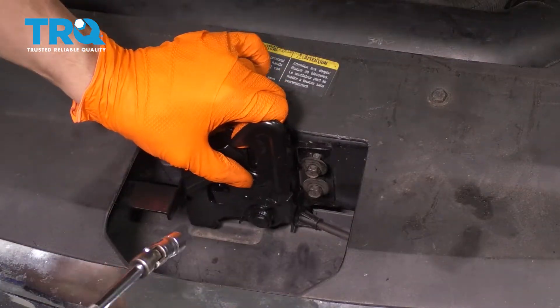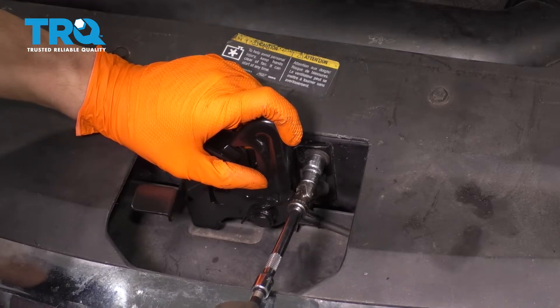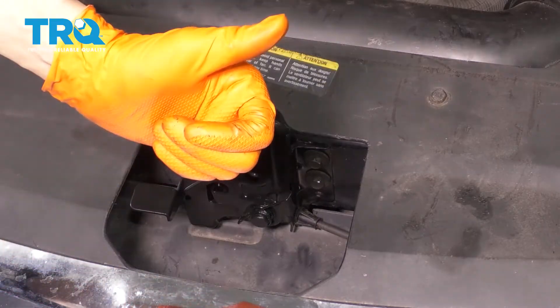Line it up with approximately where it was before. There you go.